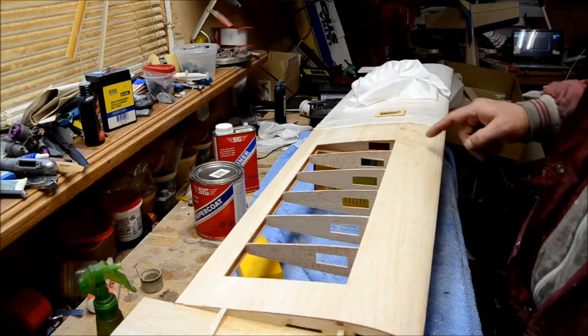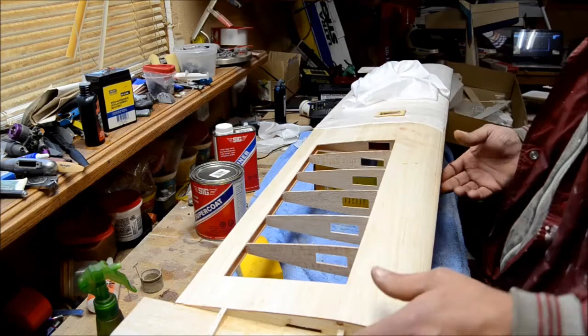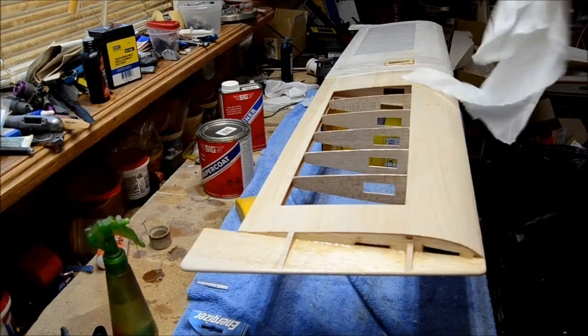I went ahead and went around all the edges. As I was saying in my first video, I didn't really do too much here because this side has three coats and this side has four coats, so it'll stick good there. Make sure you get a good coat on these edges and along these edges.